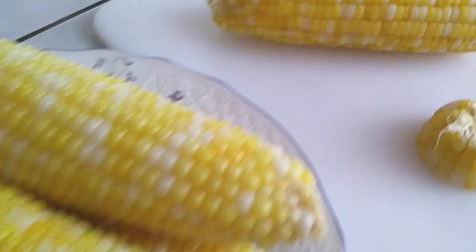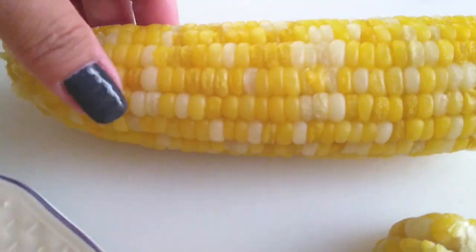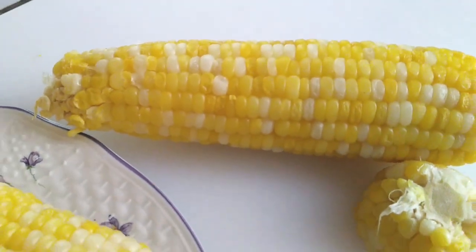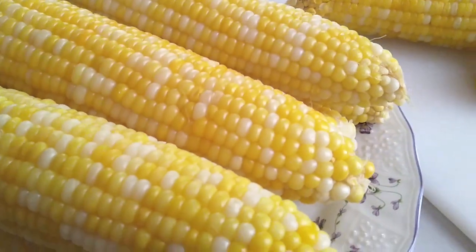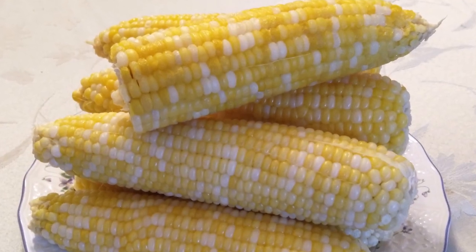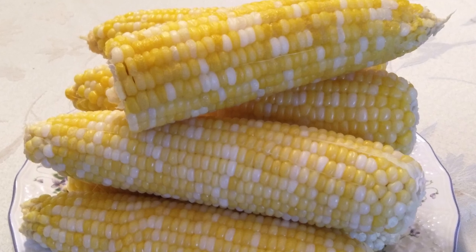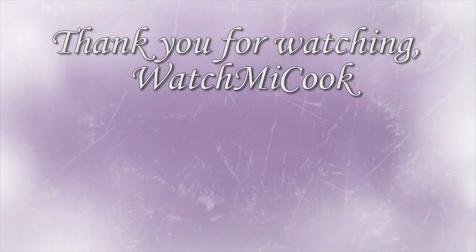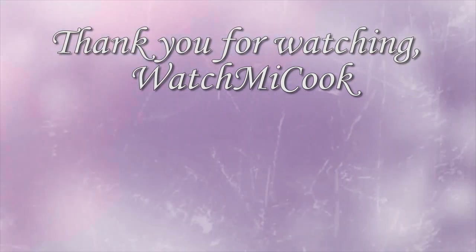As you guys can see I've plated it over here and I'm comparing it with my microwavable one. The microwavable one has sat out for a little bit so I guess it did dry up a little, but it's still delicious and it was cold to touch so that my kids could eat it right away. If this video helped you out at all please give it a thumbs up, subscribe, like, share it, and until the next meal thank you for watching Watch Me Cook.